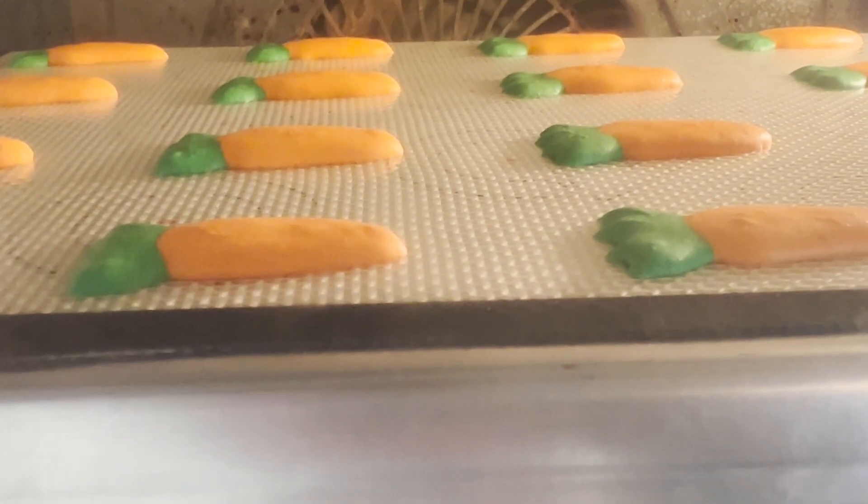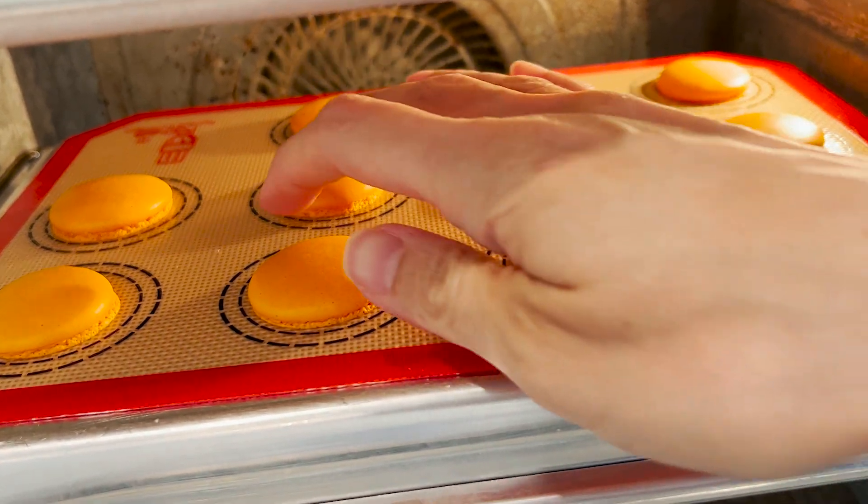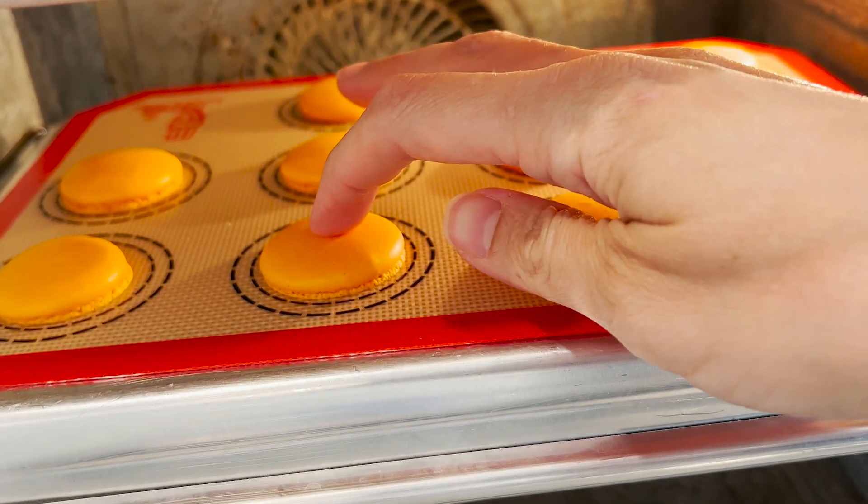The mini carrots take a little less time to bake. I baked the mini carrots for about 14 minutes in my small countertop oven at 290°F.